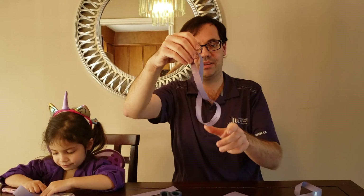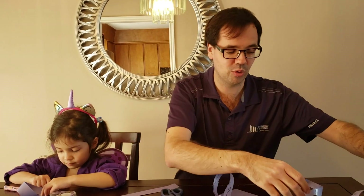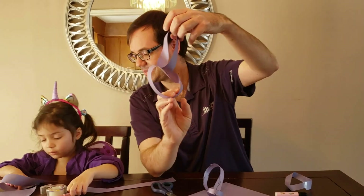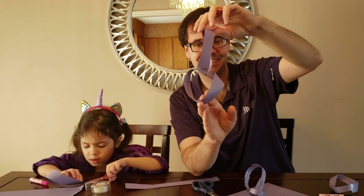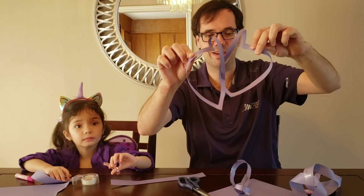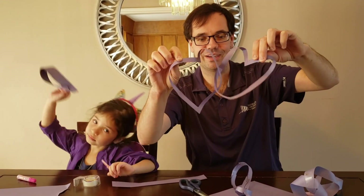Here's my favorite: if you take two of those Möbius strips and tape them together so they're at right angles, perpendicular to each other, and then cut them in half, you can make a pair of intertwined hearts.